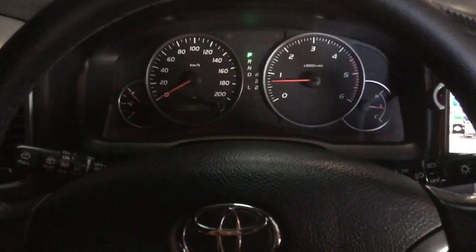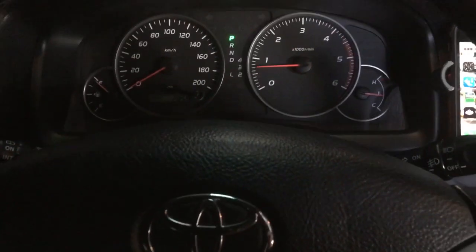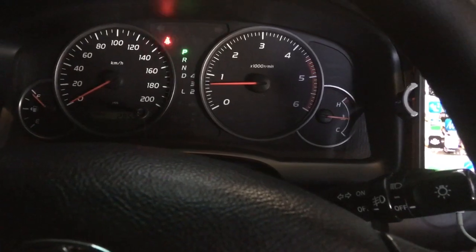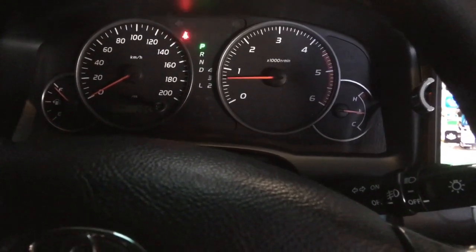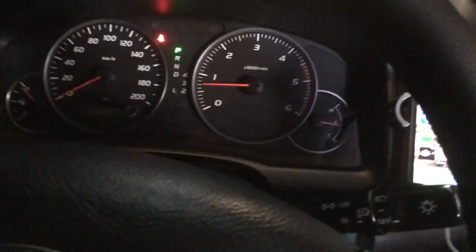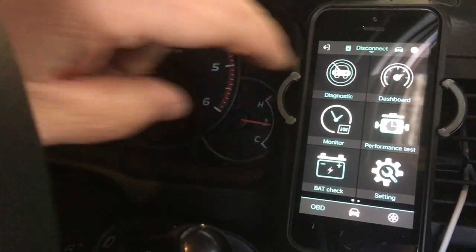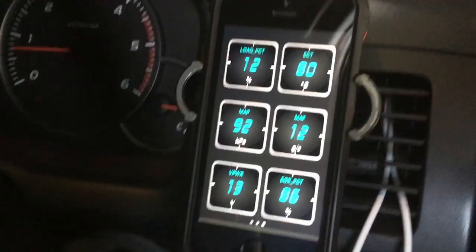Hey guys, Anthony from 4B4 Diesel. I've got the Autofix 3210 plugged in and I just wanted to show you what we're running on the dashboard and give you a few reasons why. I'm going to open up the car scanner app — see how quick and easy that happens once you've got your settings right. I hit dashboard and that's what I'm looking at while I'm driving.